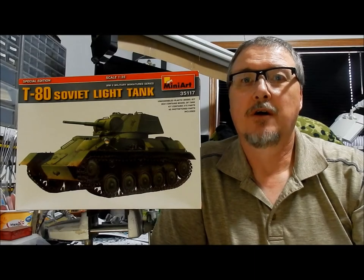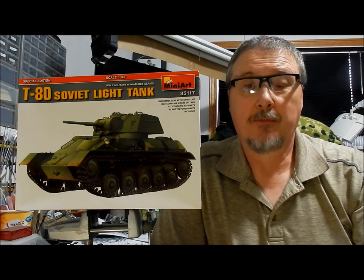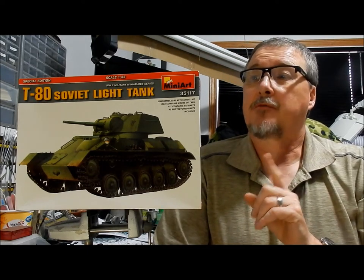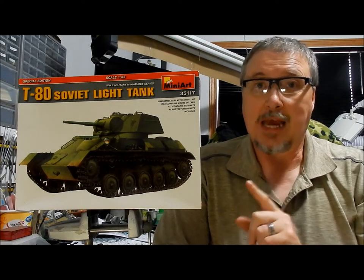Hello fellow glue snippers and spruce snippers. Welcome back to Blitzkrieg Model Works. I'm Bob and today we're going to do an inbox review of Mini Art Kit 35177, their T-80 Soviet light tank.